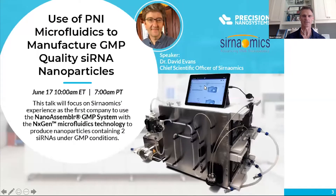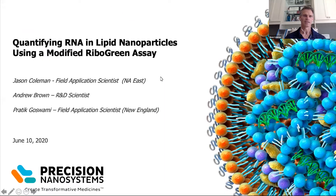All right, so with that being said, let me get started with what we're going to talk about today. The topic today is we're going to be quantifying RNA in lipid nanoparticles using a modified ribogreen assay, and the reason for the modified comes into play because we need to measure RNA that's encapsulated inside of a lipid nanoparticle. We'll go through those modifications and how that is done.